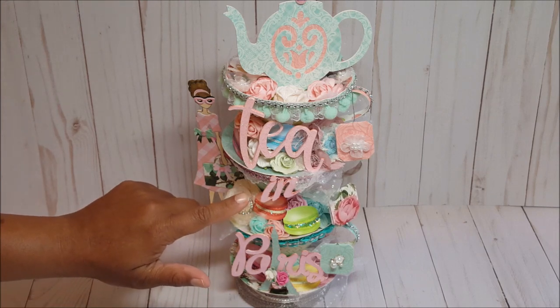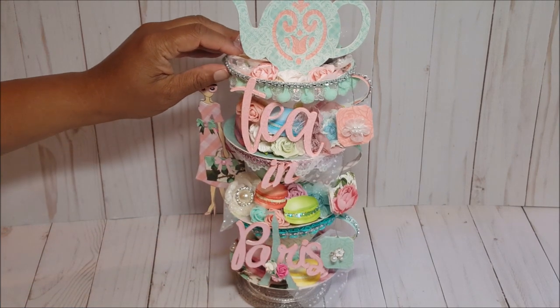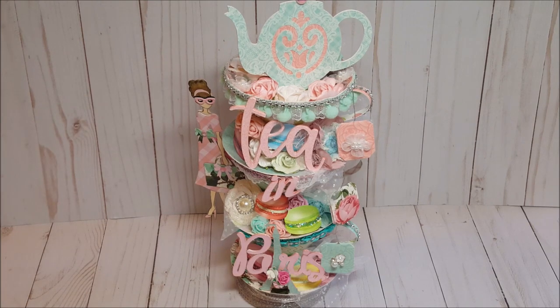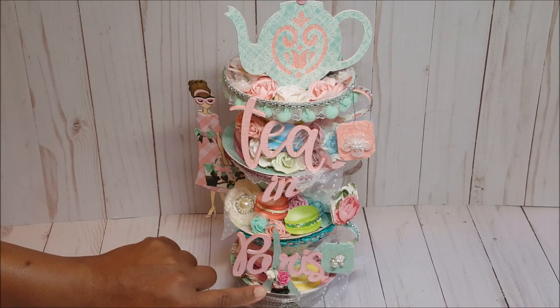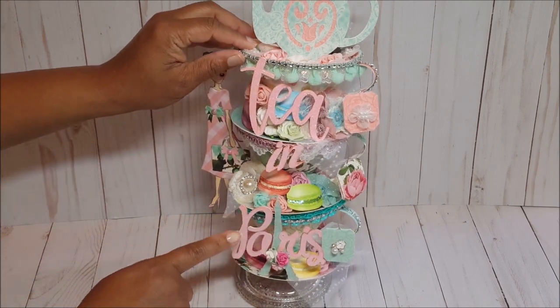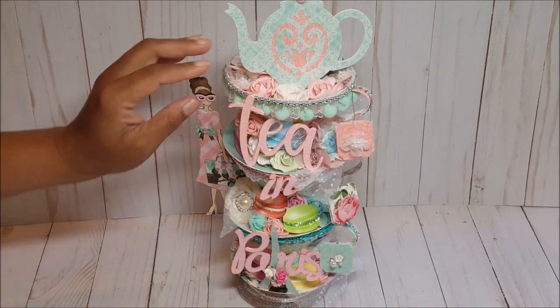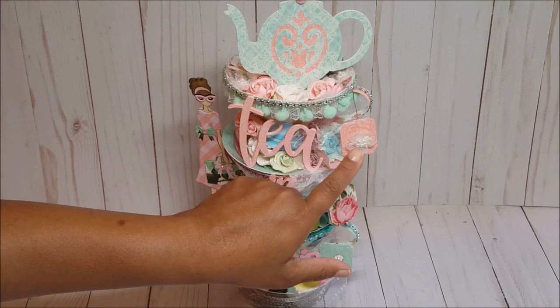The word 'tea' here is from the 'I Love You a Latte' cartridge. I simply typed it out and then welded the letters together. On the bottom it says 'Paris' and has the Eiffel Tower — that is one file with two different layers. In the back I cut out the Eiffel Tower in a pretty light blue, and for the word 'Paris' I cut that out in pink glitter cardstock.